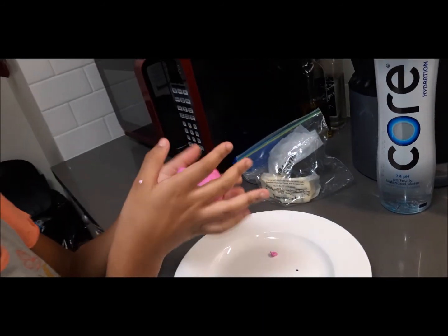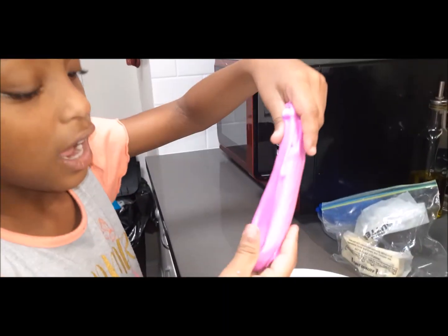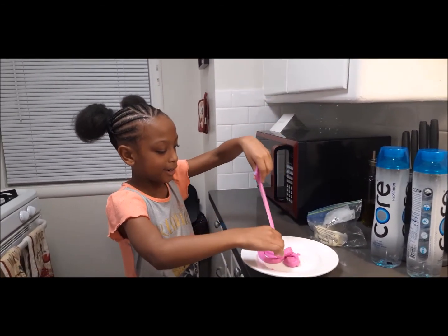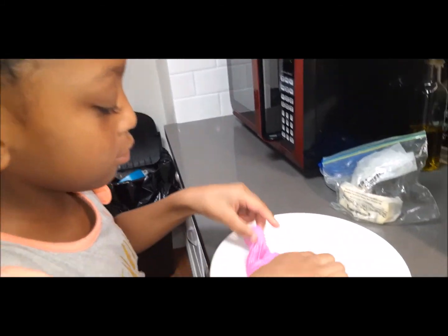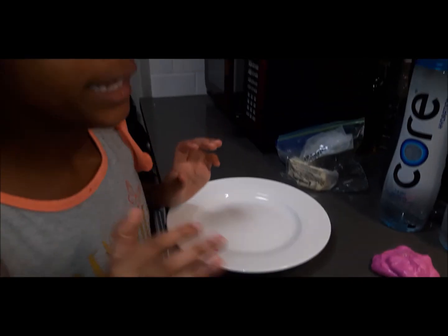I never thought slime was gonna be hot! It's slimier — it goes by its name more. These two slimes I didn't put a cap on, so they're slimier.